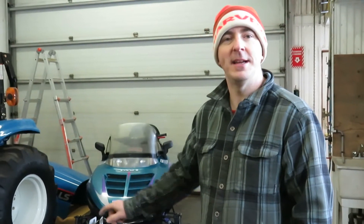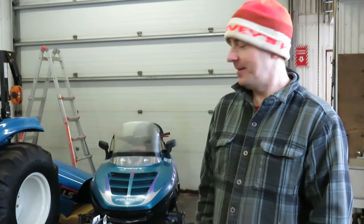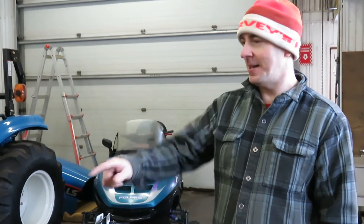Today what we're going to do is fire up the electric welder and weld in these angle iron brackets. Once the welding is done, I hope to get the beam, the collar, and the hook set up on the lift.